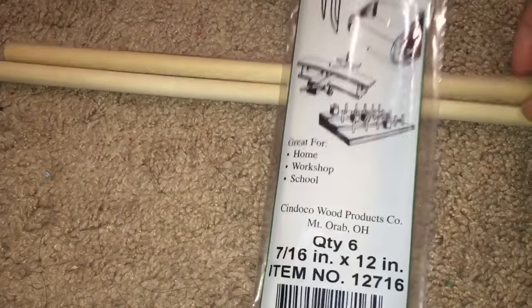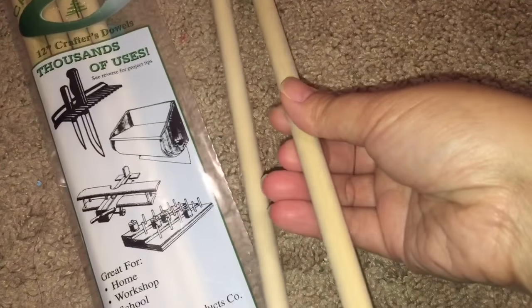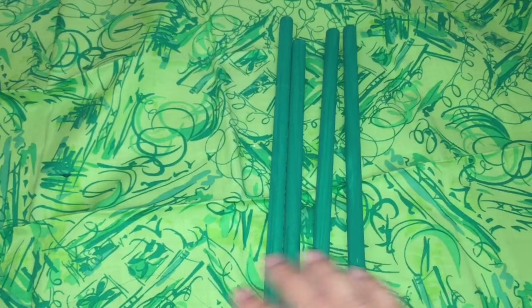To make her beanstalk bed posts I found these extra thick dowel rods. I think they are 7/16th of an inch thick and I painted them green to match her bedspread fabric.